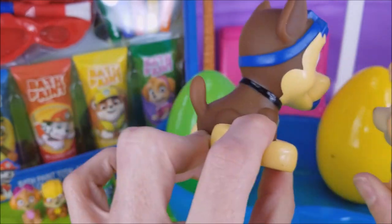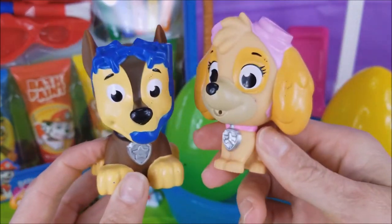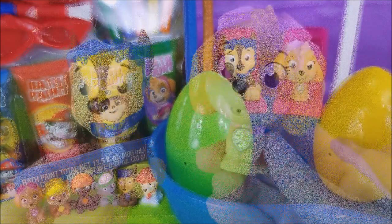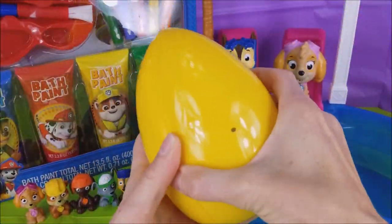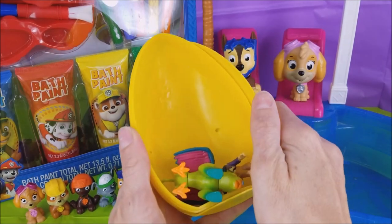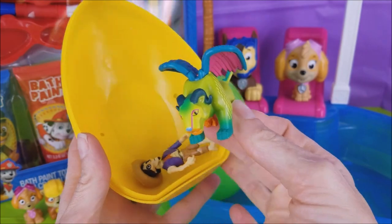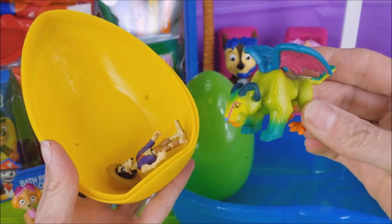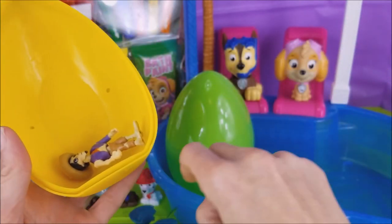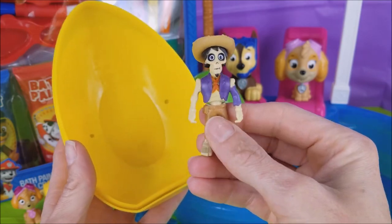Should we go with the green or the yellow? The yellow! Okay, Skye said let's do the yellow egg first. What might be inside the yellow egg? Oh my goodness, it's Pepita! Hi, Pepita! You are so beautiful. You have so many beautiful colors on you. And Hector! Hello, Hector! Welcome here!